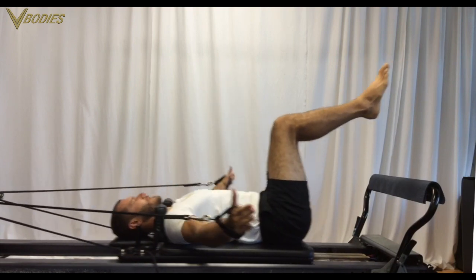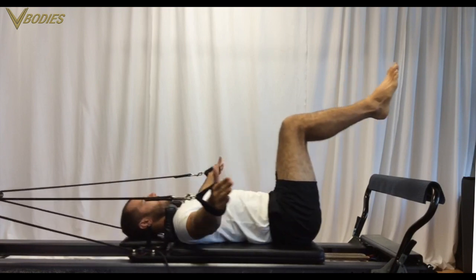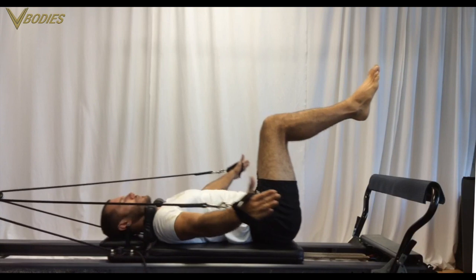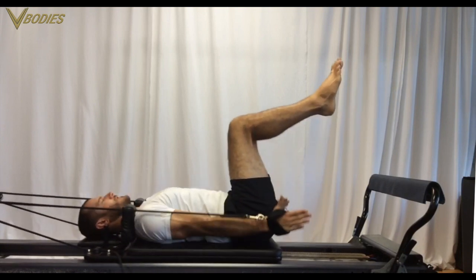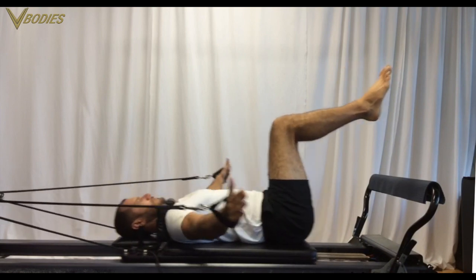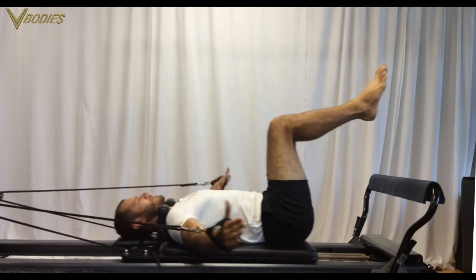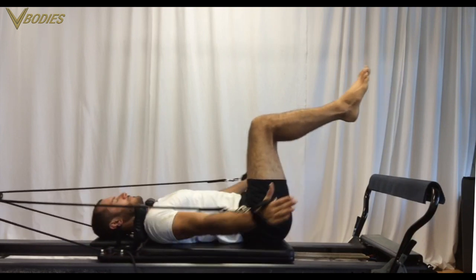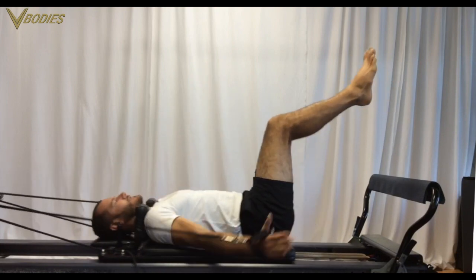The next shape is T-shape — arms at the diagonals. On this one, keep the back of that neck long and feel the pull from your scapula, your shoulder blades first, and then with the arm muscles, those lat muscles. See if you can feel scapula first, then the arms.